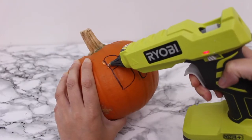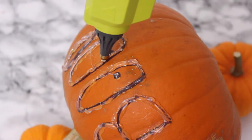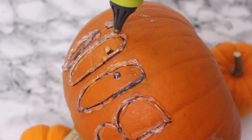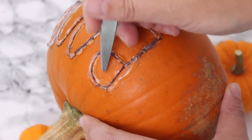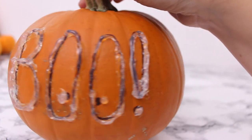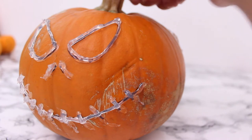With my glue gun, I'm just gonna trace the design. Don't do it too thick in the beginning — it's better to do one layer and then when it's dry put a second layer on top. When you're done tracing, use the tip of your scissors to get rid of all the little glue hairs that might appear in between your letters. As you can see, we have 'boo' on one side now and a scary face on the other side. We're gonna leave this pumpkin and move on to the next one.